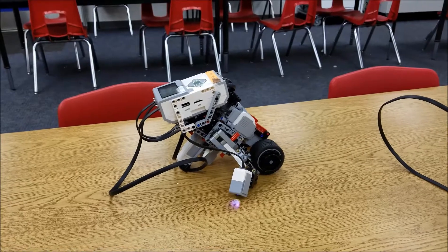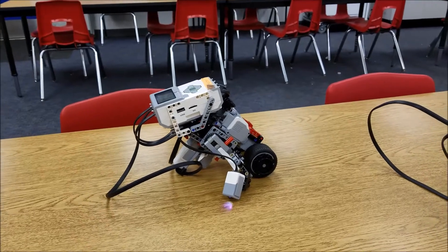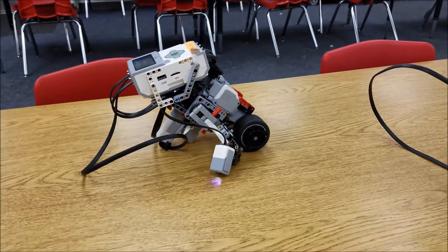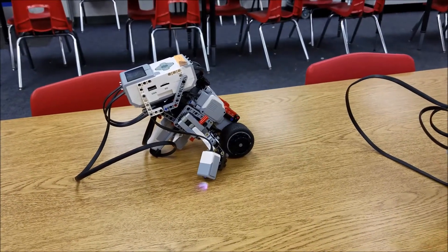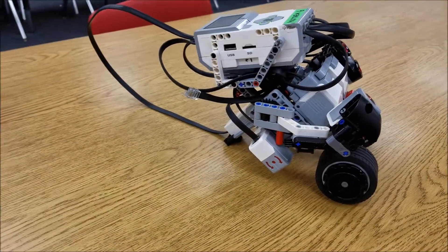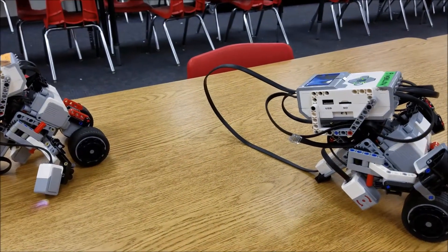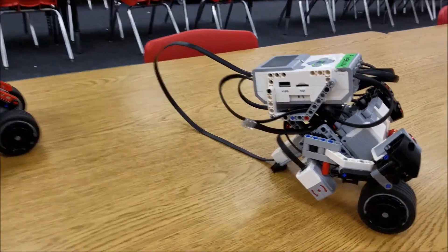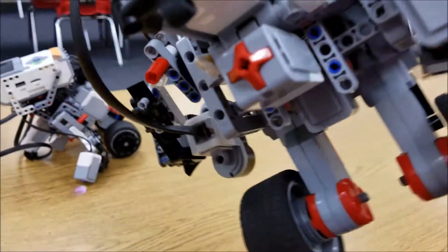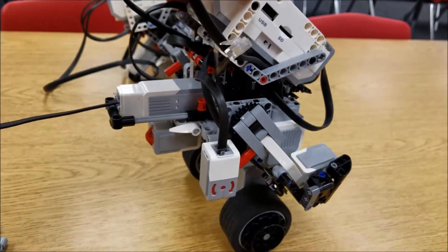Maybe some of you in the comments section can let me know what I might be able to do with the program, but we wanted to just be able to get it to balance. So what I thought — and this is where myself and this team kind of problem solved — if we just need to get the gyro sensor facing the proper way, why can't we just do an external gyro sensor? This team never took the old gyro sensor off.